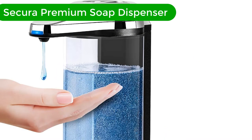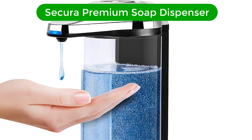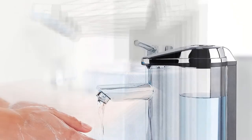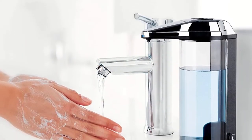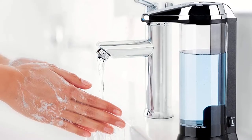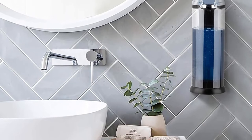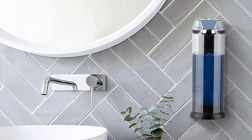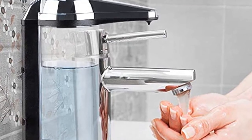Number 1. Our overall best for the money pick is the Secura Premium Touchless Automatic Soap Dispenser. A substantial 17 ounces is only one factor that makes the Secura Premium No-Contact Automatic Soap Dispenser an obvious choice for our highest quality pick. The perfect combination of a sleek design with unmatched performance would fit comfortably in someone's home or business.